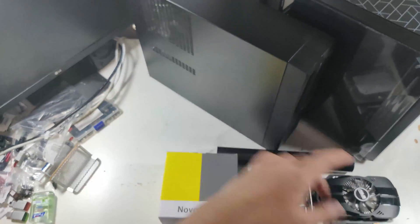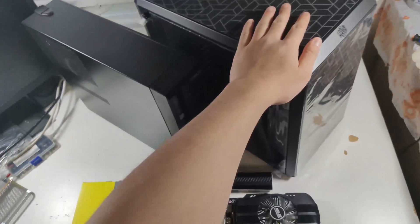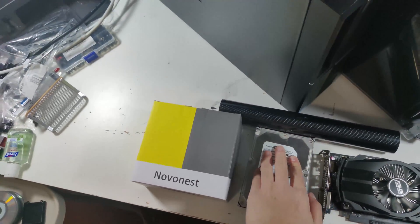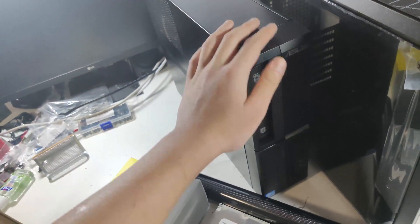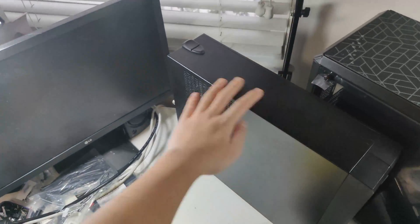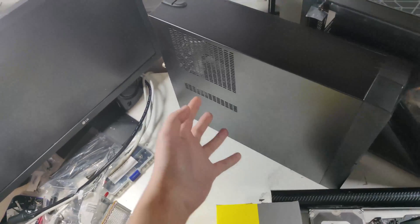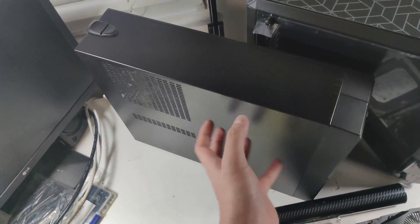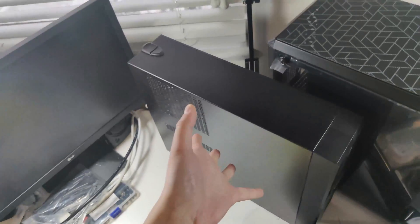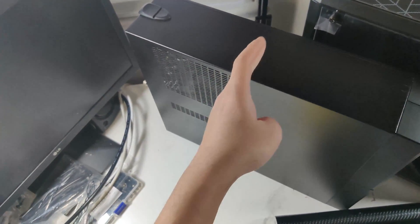In today's video, I'll be transplanting this computer into this case, plus adding a graphics card and a hard drive. This is an Asus desktop — it's pretty small. It has an i7-3770 inside, 4 cores, 8 threads, still pretty good for budget gaming. It has a 240GB SSD inside, which is pretty good considering the price I got it for. And on top of that, it includes 16GB of DDR3.